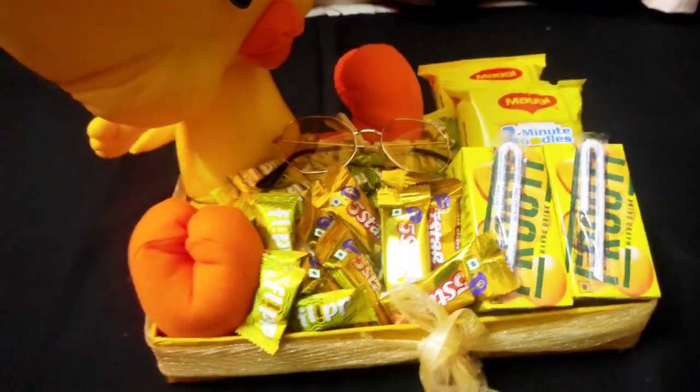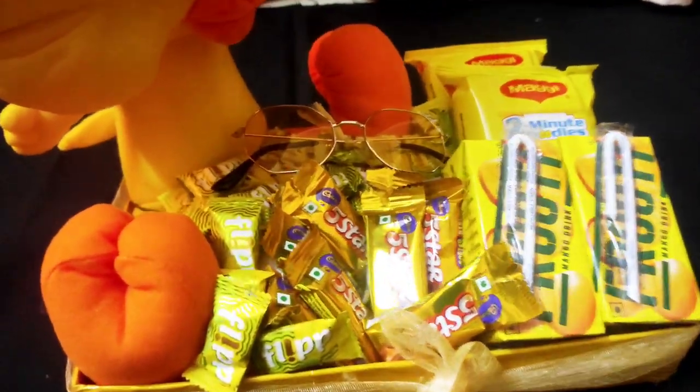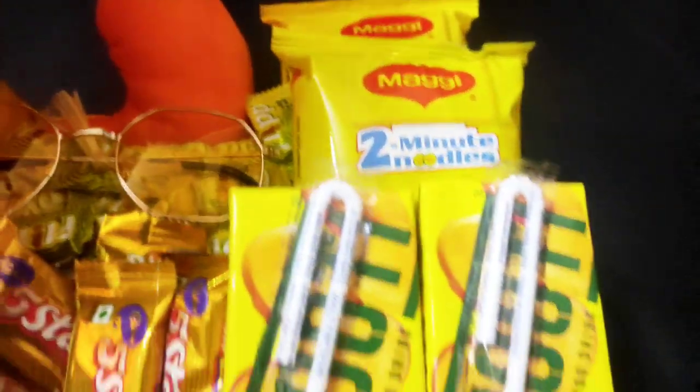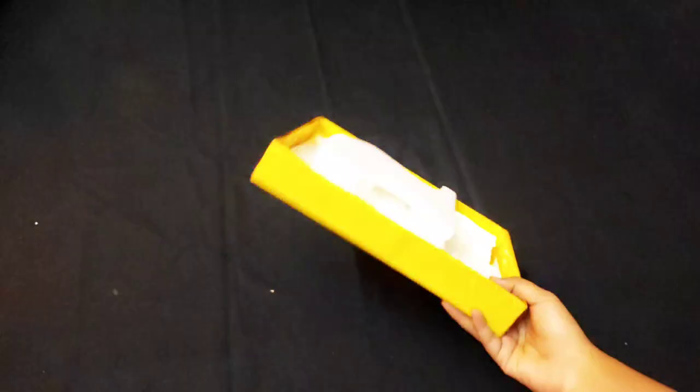Hey guys, welcome back to my channel. I am Isha. Today I am going to make this yellow hamper which signifies warm happiness and shine. So these are the things I am going to use.